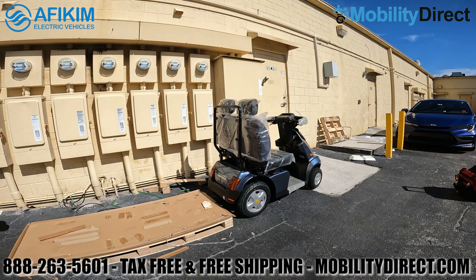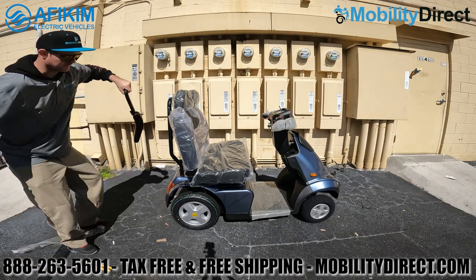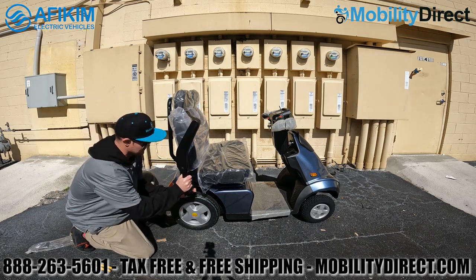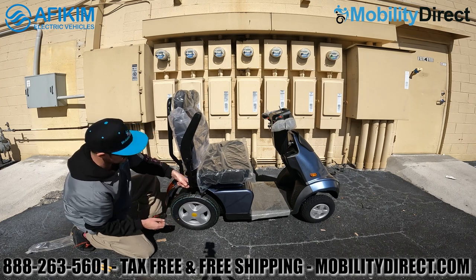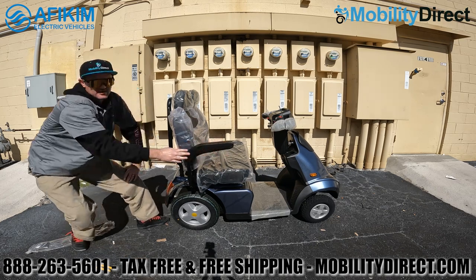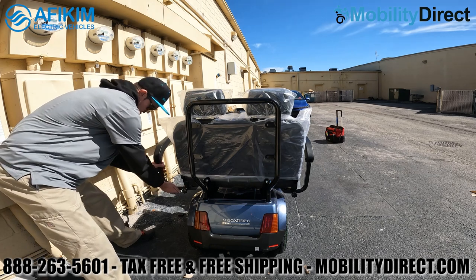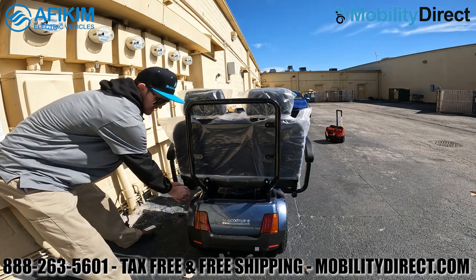There's really not much assembly required. You will need to install the armrests — just like most mobility scooters, the armrests have a sleeve that you slide the rail into. There are tension adjustment knobs in the back that you'll want to tighten once you have the armrests set at the desired width. You can adjust the width by sliding them inward or outward before tightening.